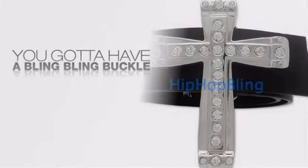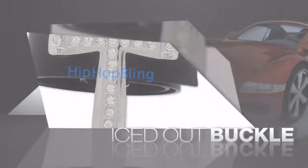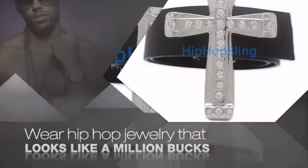Want to look like a real baller? Then get yourself an icy buckle. Get the look and the feel of a real diamond buckle and look like a big time baller. Nothing cheap and cheesy here.